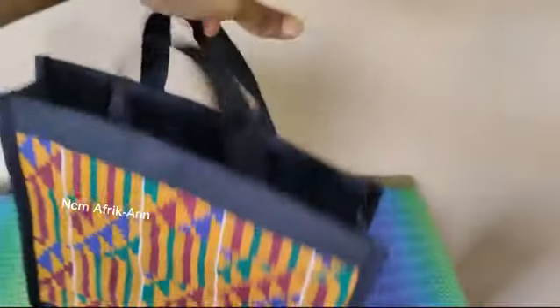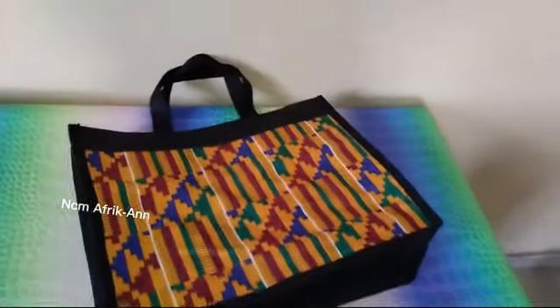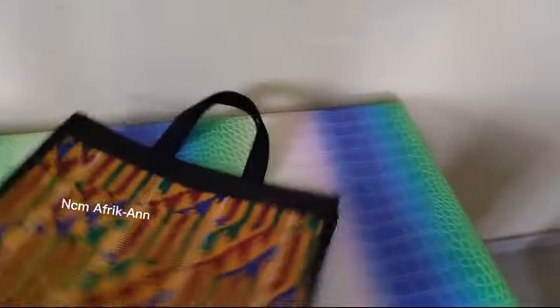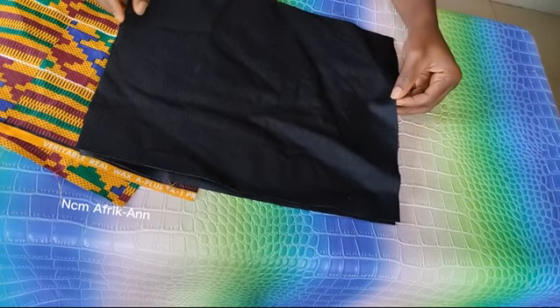In today's tutorial I'll be showing you how I made this African print souvenir bag. You can see how beautiful it's looking and the finishing is looking very neat. Please watch to the end to see the step by step way on how I made this bag. If you've not yet subscribed to this channel, please do not forget to subscribe. Thank you, and let's get started.